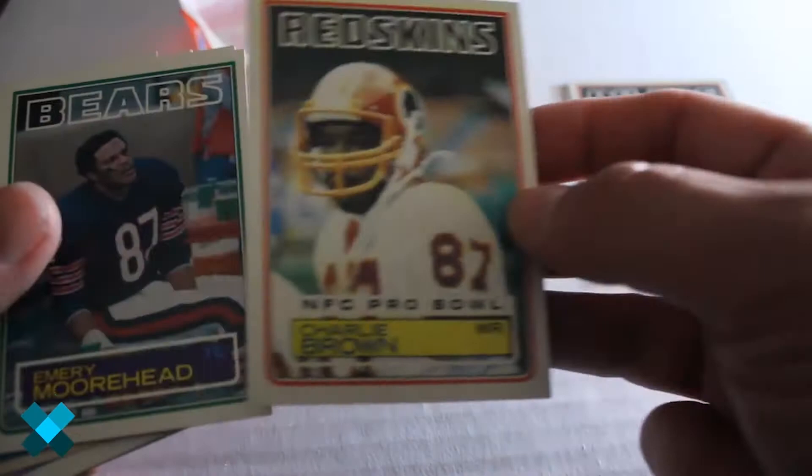Alright, we've got Ted Hendricks — centering is a little off. Centering is better on this one. Daryl Hunt. Charlie Brown, NFC Pro Bowl. Emory Moorhead.